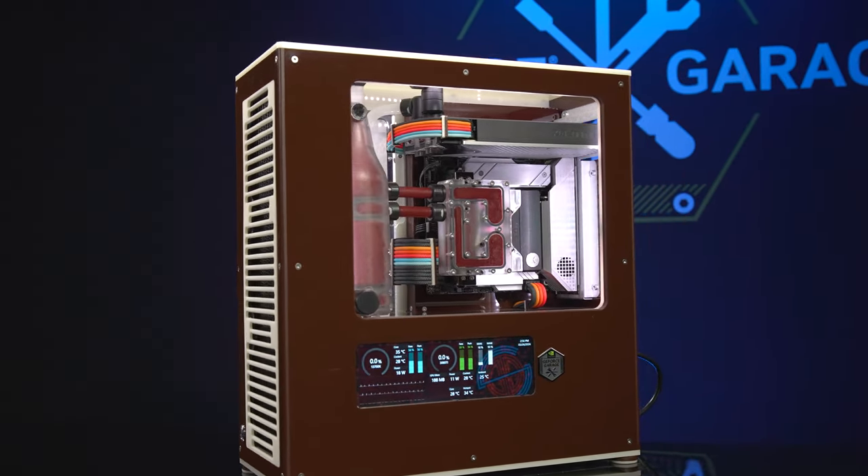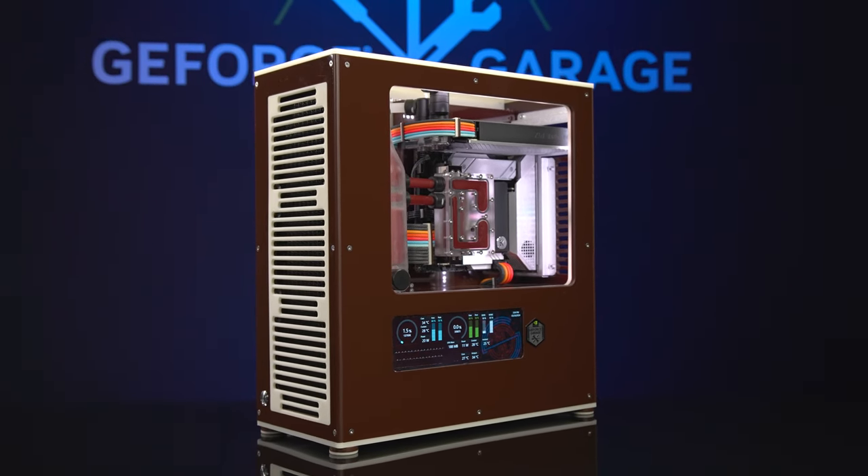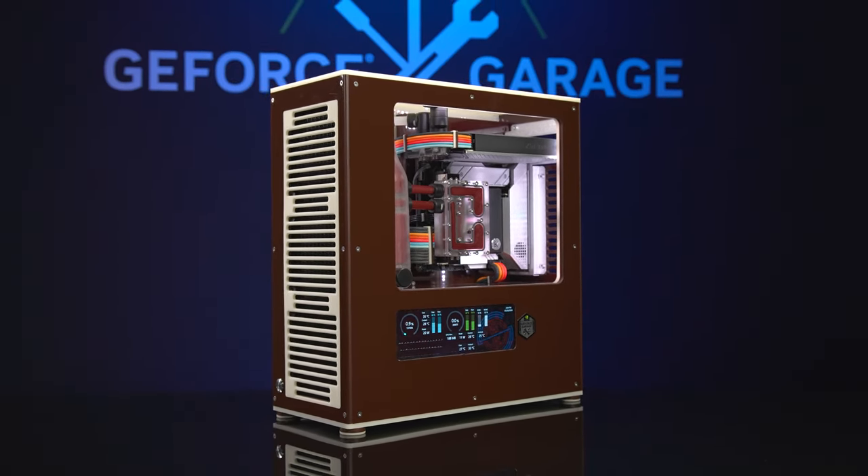What inspired you to make this one? I've always loved the old Danger Den acrylic cases, so I wanted to do something that had that similar form factor but maybe with a little more modern touch to it.